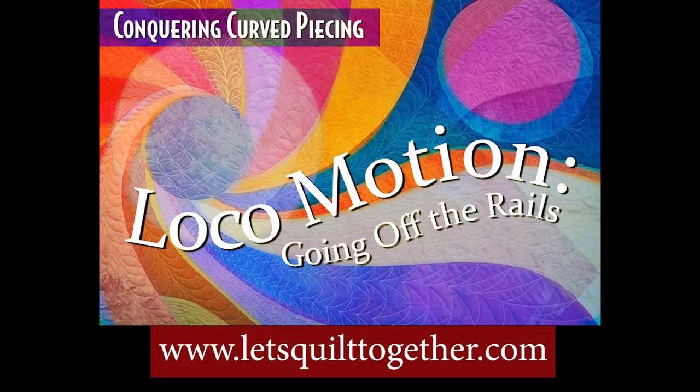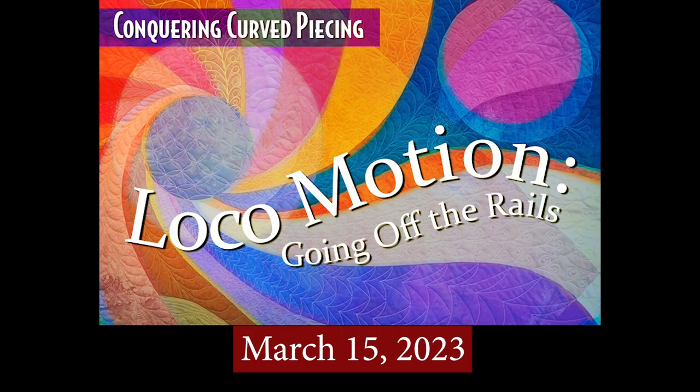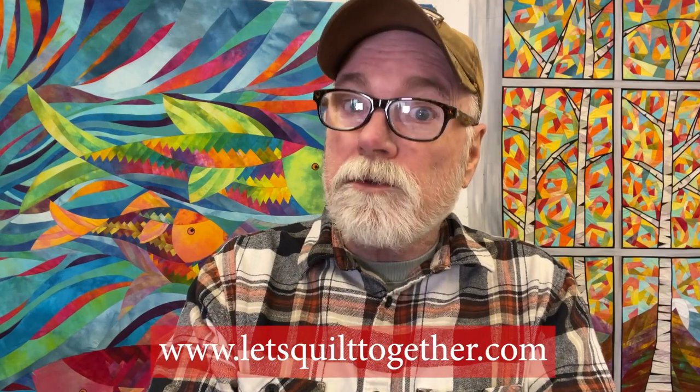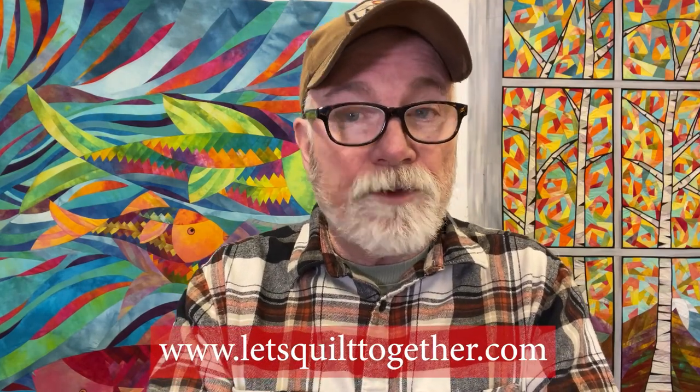Hey everybody, Ricky Timms here, and today on the mountain I just want to let you know that I've got my Local Motion class coming up, and registration for the early birds is today, so you can save some money. There will still be registration for the next few weeks, but it's almost full, so I urge you to sign up if you're interested.